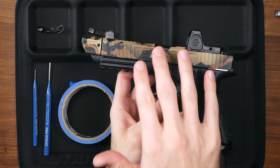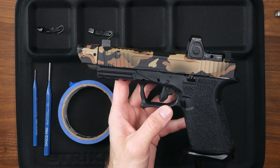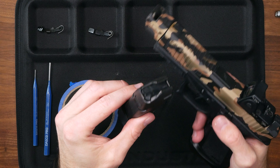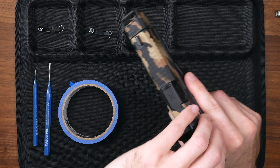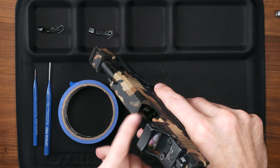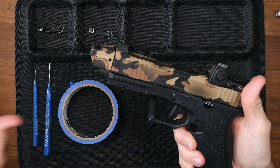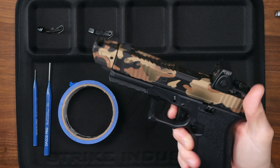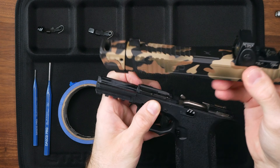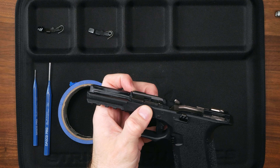Once you've checked all those boxes, it's time to remove the slide from the frame. To do that, remove the magazine and visually and physically inspect to make sure there's no ammo in the chamber. There isn't — you're going to point the gun in a safe direction, pull the trigger, rock the slide back, pull the takedown levers, and slide it off. You won't need the slide anymore until you're done with this work, so set it off to the side.